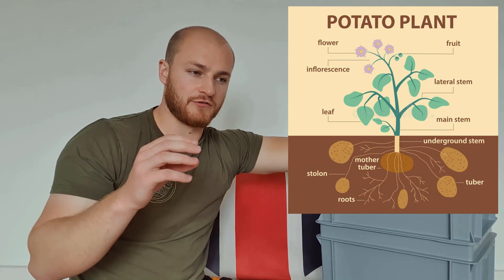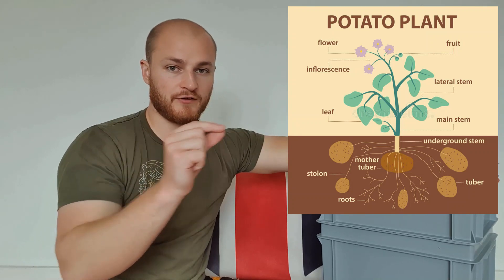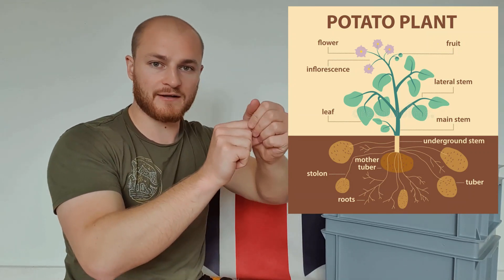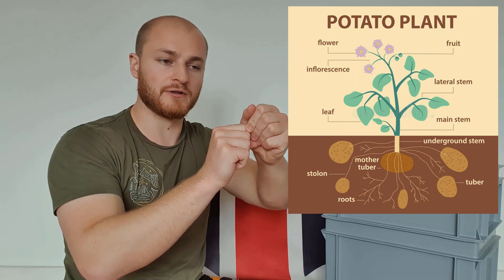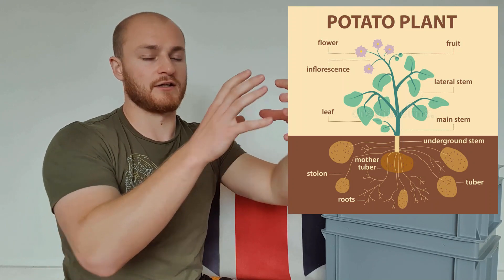The way new tubers — new potatoes — grow off a potato plant is that these things called stolons, which are sort of like little shoots, grow out from the top of the roots sideways laterally, and then when they encounter mechanical resistance from the soil, they start what is called tuber initiation, where they swell up and eventually you get a whole new potato. Without mechanical resistance that won't happen, and without space it might happen but will be very limited because those tubers just don't have room to grow.